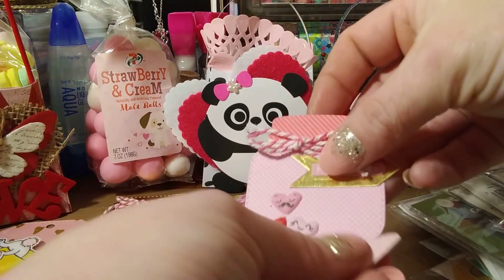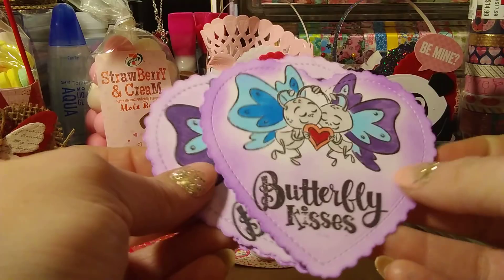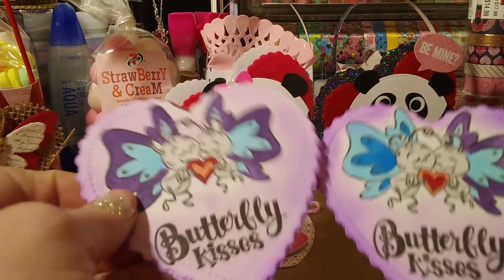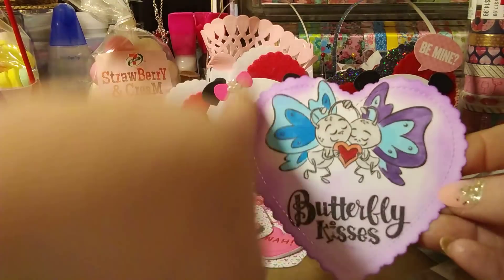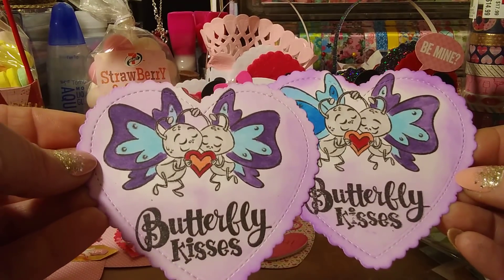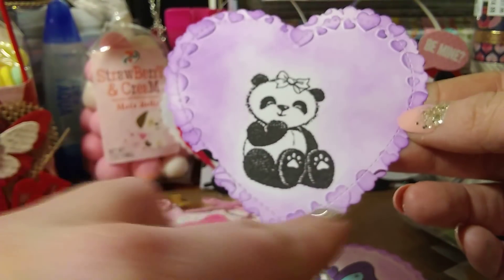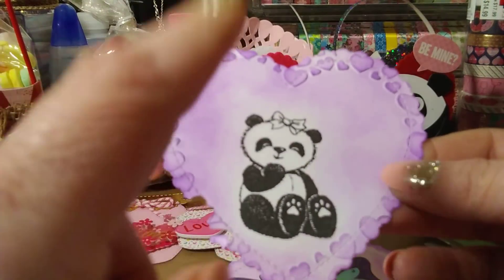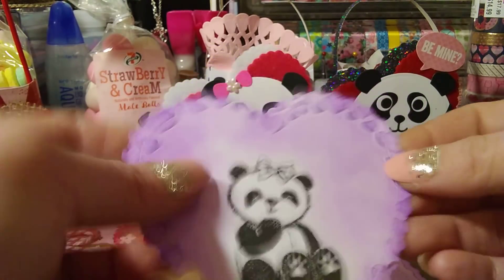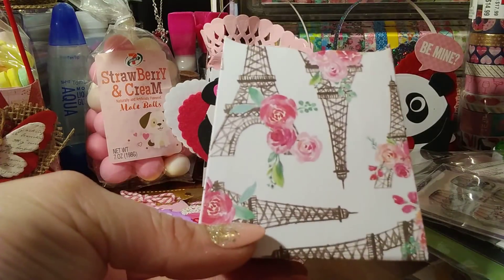Here's another little shoe die and another little mason jar I made. I went through my stash to see what I had for Valentine's Day and I forgot I had this little butterfly. I was also trying to practice my coloring. This stitched heart is from Kate Scrappiness — she's on Instagram. I just stamped, colored, and distressed them. This one came out really cute, though the hearts from the embossing folder started kind of ripping away. This is a stamp set I got from one of the magazine issues — a little panda — so cute.